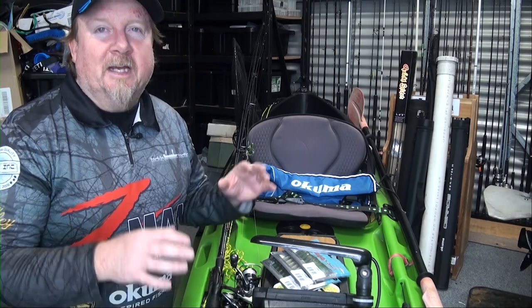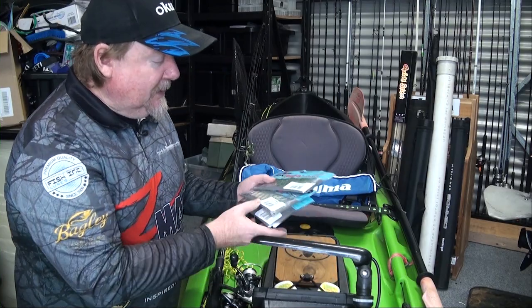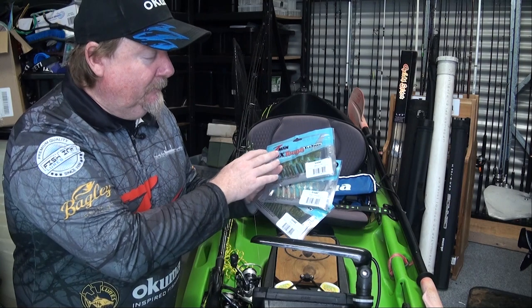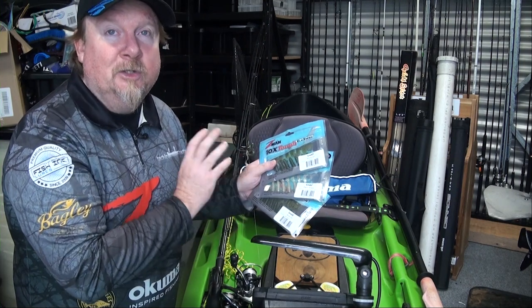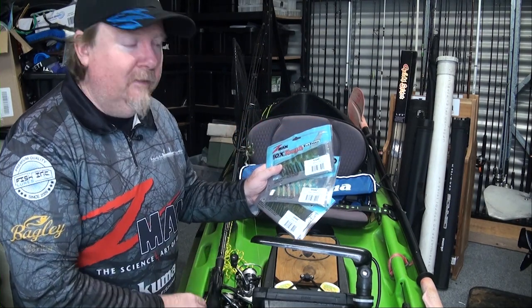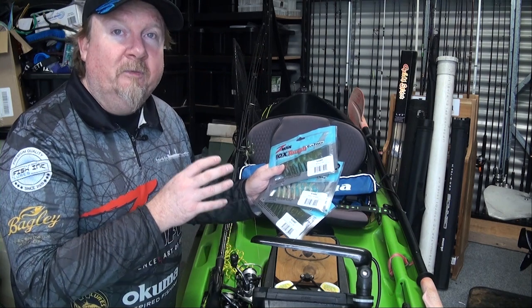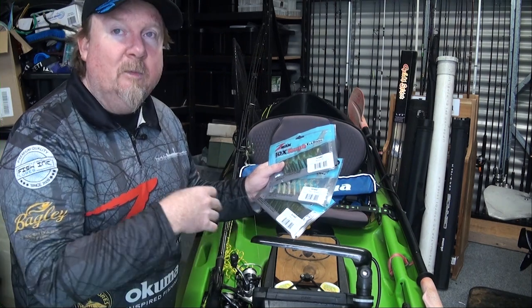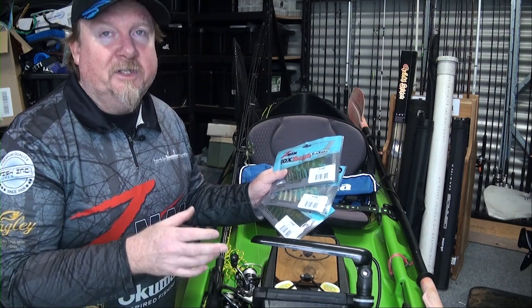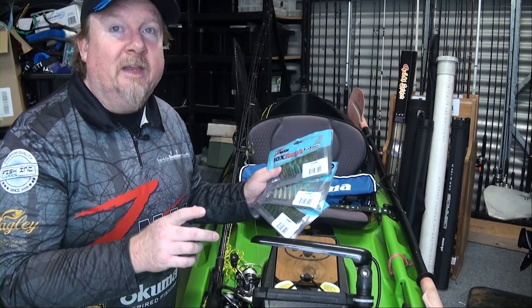Hey folks, Justin from Tackle Tactics in the shed gearing up for a quick session in the morning. Tomorrow's session is going to be the end of the run-out tide and we're going to be fishing the three new Z-Man 2.5 inch grubs colours. I've got one of each rigged on some rods here ready to go. We're going to fish those, see if we can get a fish on each, and I'll give you a bit of background on each colour and how I rig and fish that Z-Man 2.5 inch grubs.